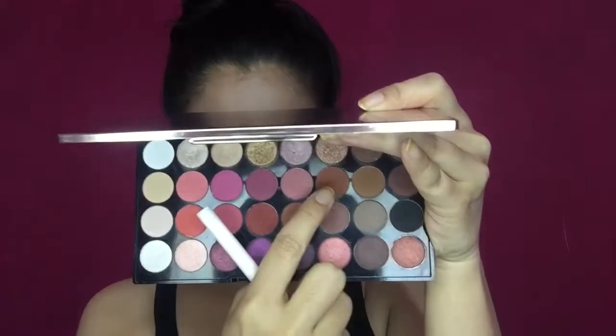Then I'm taking an eyeshadow palette and with the help of this light brown color I'm going to build my transition shade and also apply this to my lower lash line.